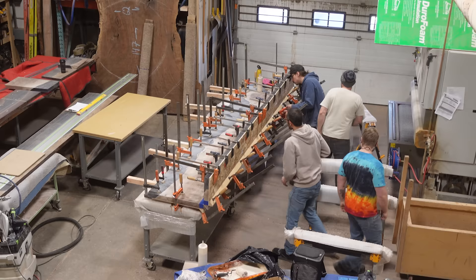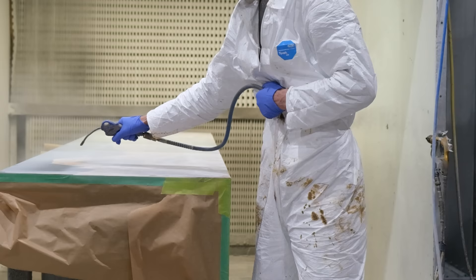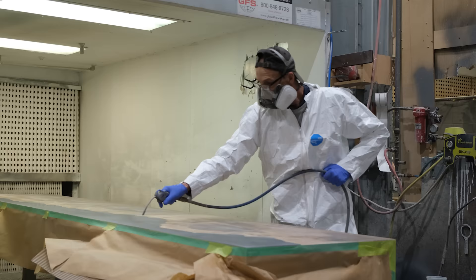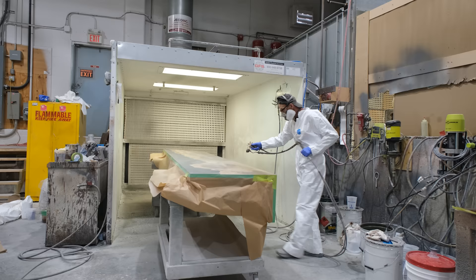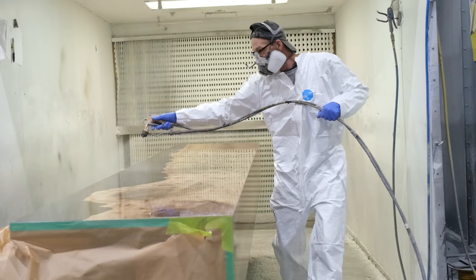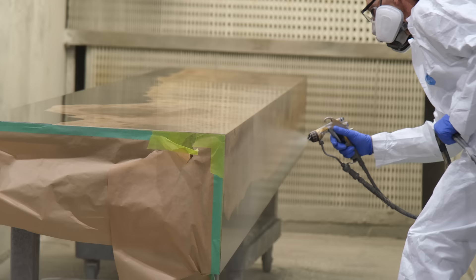After waiting 24 hours in the clamps, we pop the piece off, clean the glue off, and then it's off to Dzeko for a sprayed acrylic urethane finish. The acrylic urethane is our go-to for this application because this is the kind of piece that will just beg people to touch it. Instead of an oil-based finish which could show smudges from repeated touching, we're opting for the sprayed acrylic urethane because it will be very easy to clean and keep looking brand new.